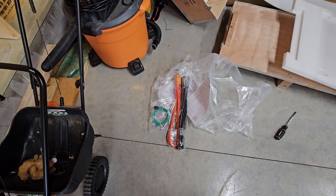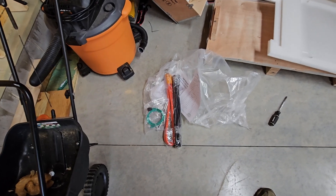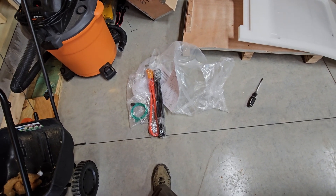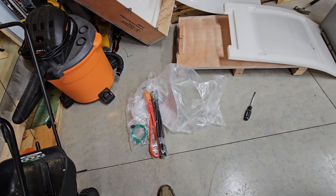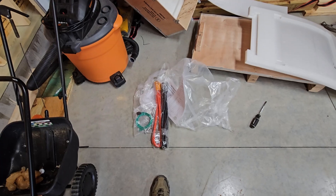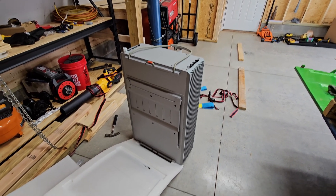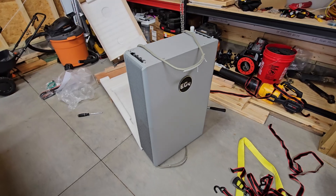That works for me because I'm not planning on adding any additional batteries. If you're going to three batteries, there wouldn't be enough terminals on the main battery to connect them all together that way. But this should work and it's going to give me very low resistance, so there should be no issues with max current draw. Big improvement — EG4 and Signature Solar, thanks for listening to the people.